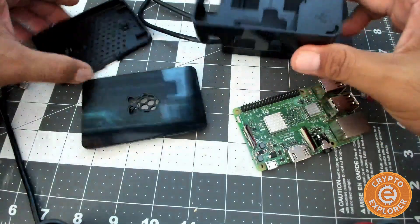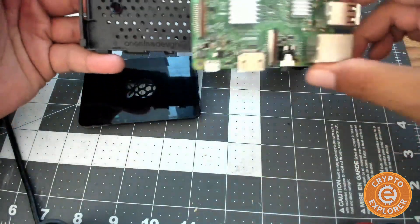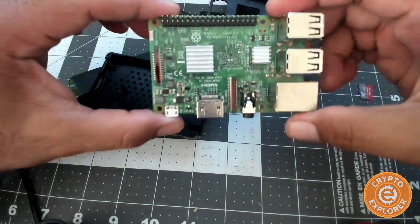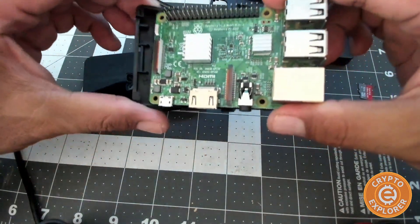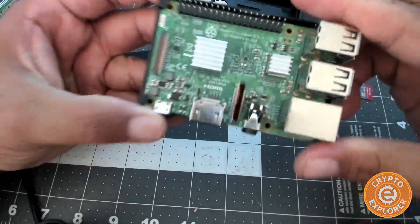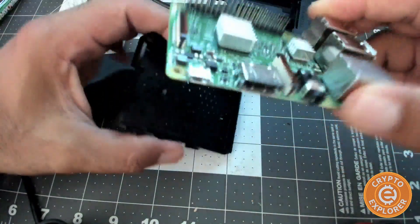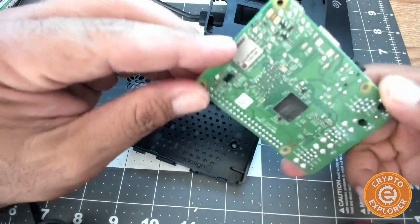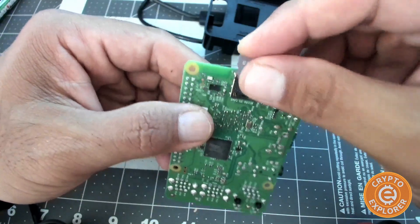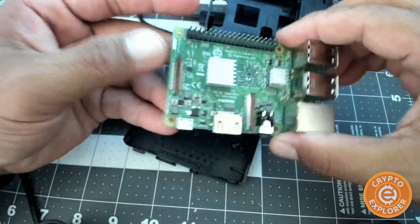With this particular case, all you need to do is take your Raspberry Pi and slip it in at an angle, then put it down. Now let me go over a couple of the ports. If you go over here, this is where the micro SD card will go after it's been flashed with the operating system.